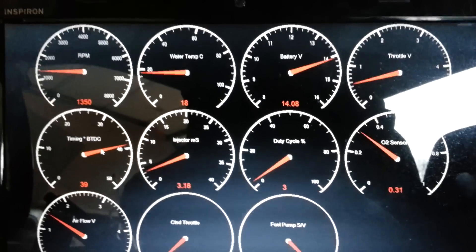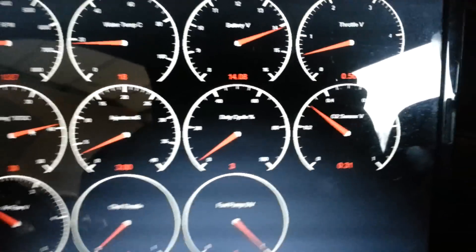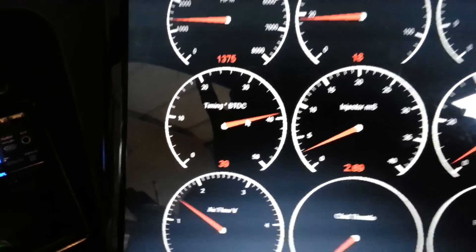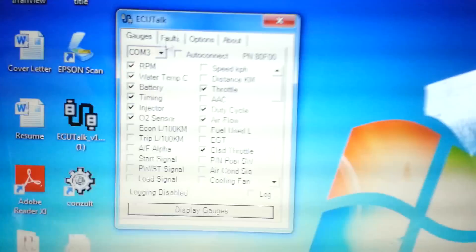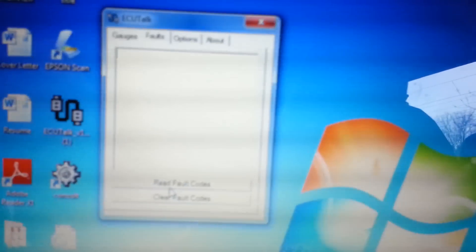This is just a few of the readings that you can get: O2 sensor, throttle, timing. Don't mind the timing — it's cold and it's not set. Read fault codes.